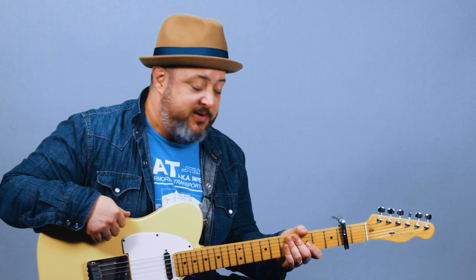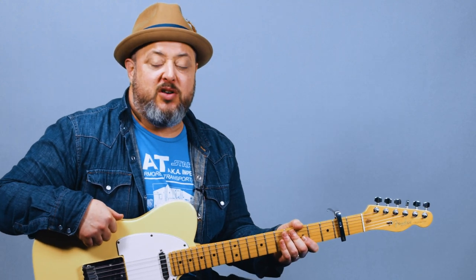Hey, what's up you guys? Marty Schwartz here with Marty Music. We're going to break down this Mac DeMarco song right now. Hope you guys dig it — a lot of requests for this one. Thanks for supporting me here with what I do at Marty Music. I really appreciate you subscribing to the channel and clicking the bell notification. Let's get into it.